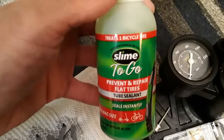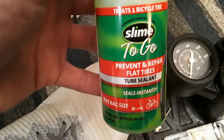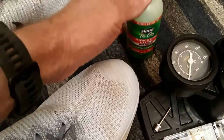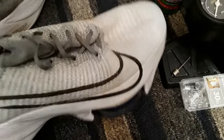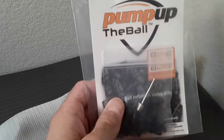In theory, this slime sealant should be able to seal up the hole that I make and hopefully fix the original slow leak. If that doesn't work, I can keep adding some air.